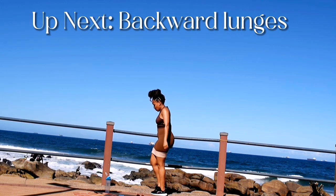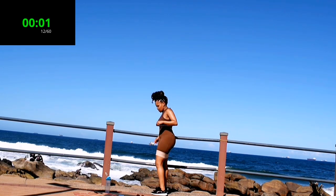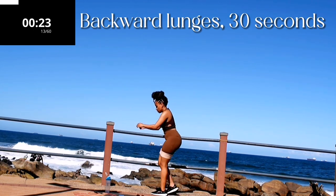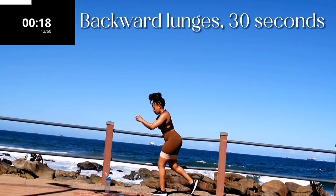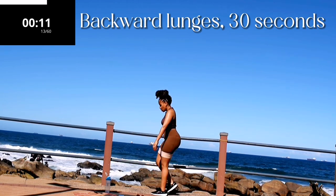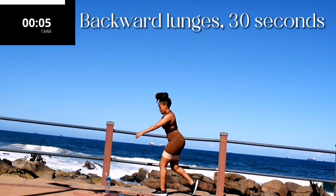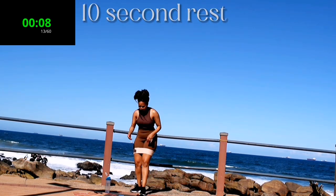Up next we've got backward lunges on the same leg. Backward lunges, 30 seconds. Remember you're doing the same leg. Keep your back as straight as you can on your way down and up. I don't want you resting on the other leg for support please. Five seconds to go. Good, 10 second rest.